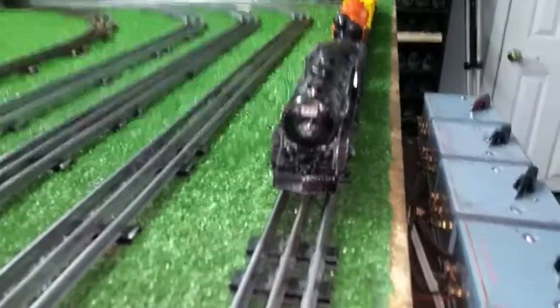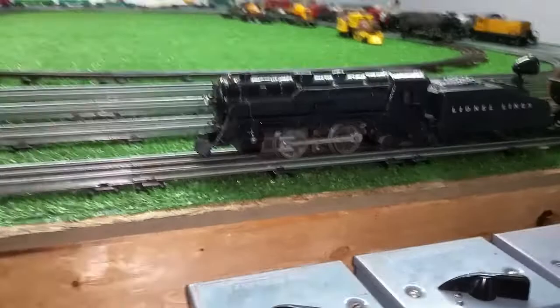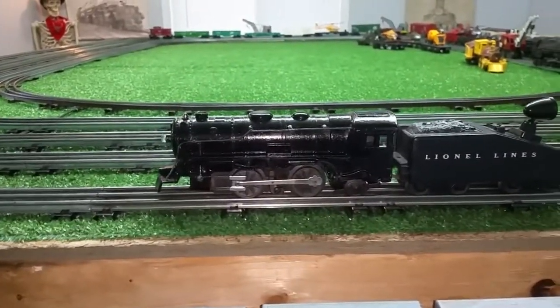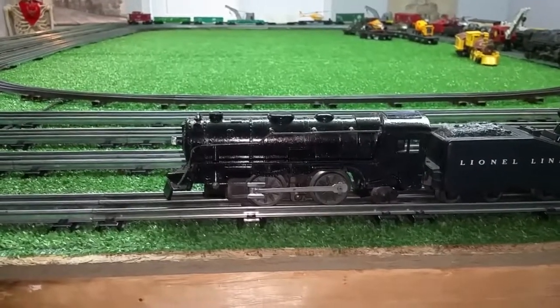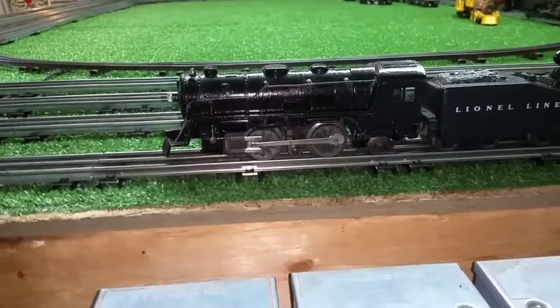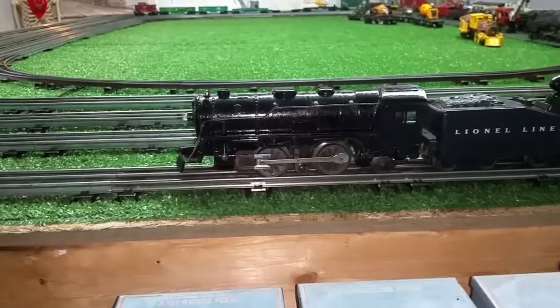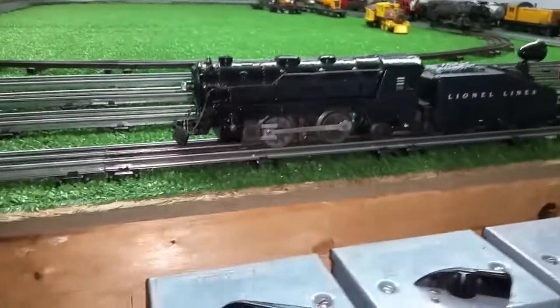I haven't even cleaned the brushes yet. I've done nothing to this at all. And as you see, this doesn't look bad at all. You would never know that this was the exact same locomotive that I unpacked three hours ago, something like that. This thing was an absolute junker, and I bought it just so I could cannibalize it for the wheels. After I discovered it would run, there's no way I can tear it apart — you just don't tear apart a running motor.